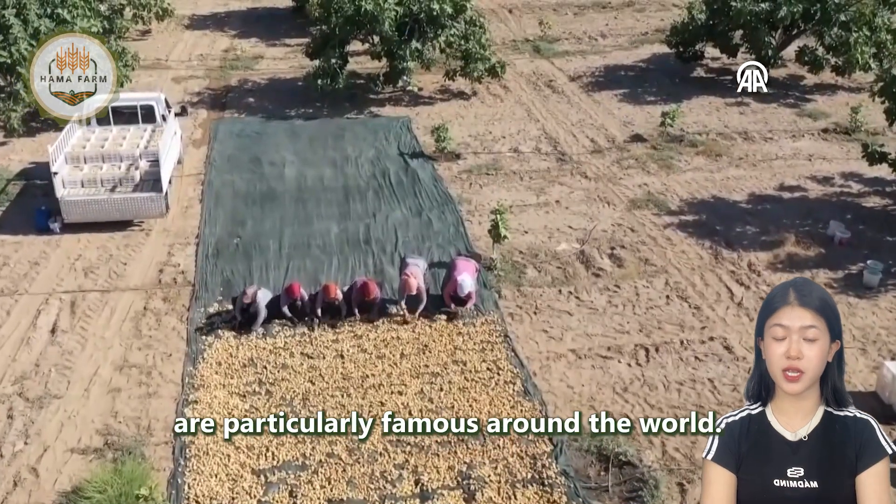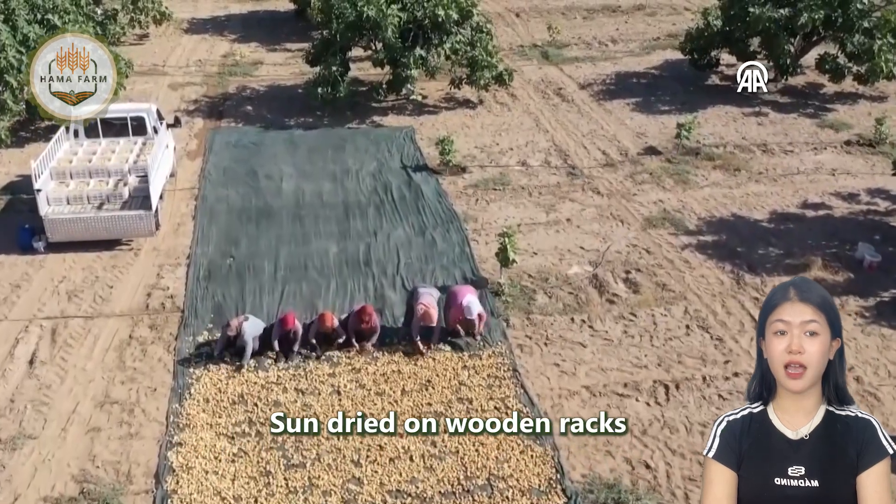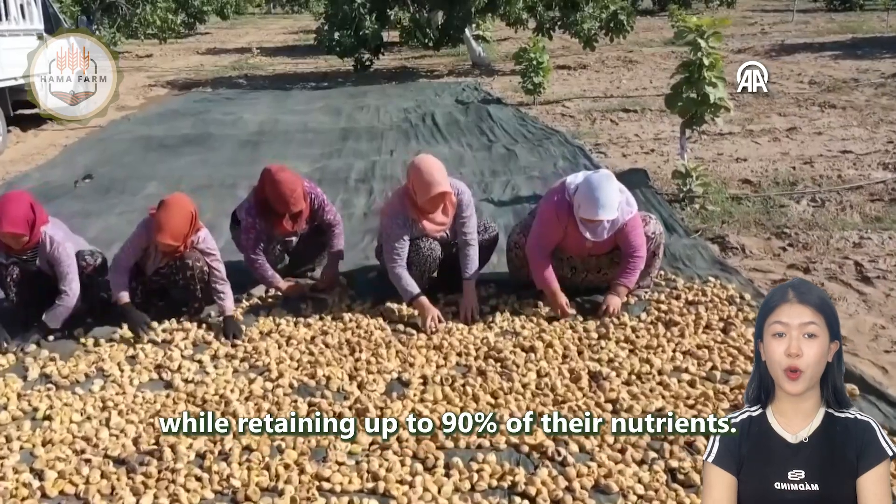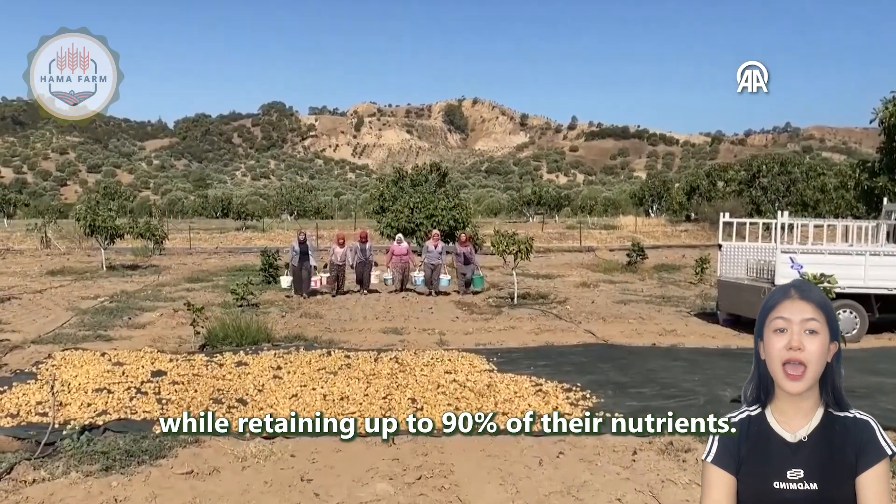Turkish dried figs are particularly famous around the world, sun-dried on wooden racks to create a rich, concentrated sweetness while retaining up to 90% of their nutrients.